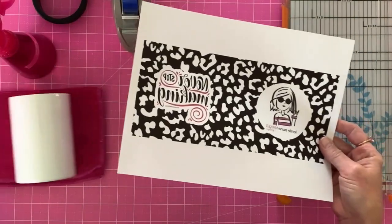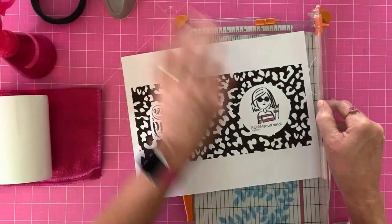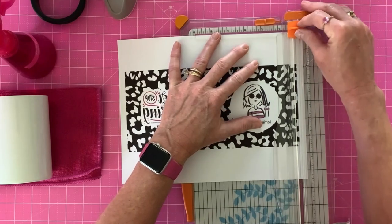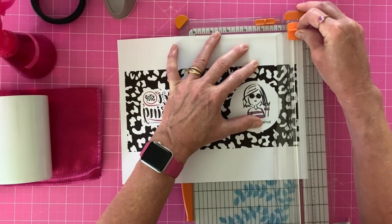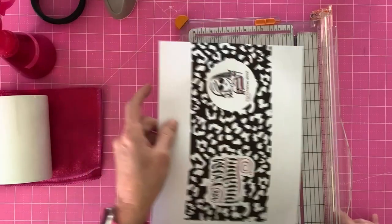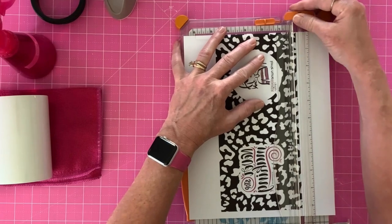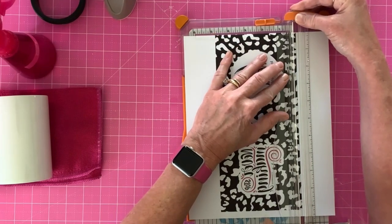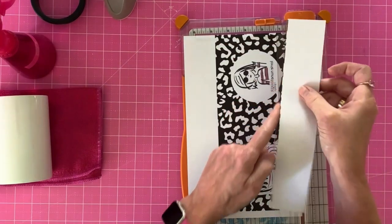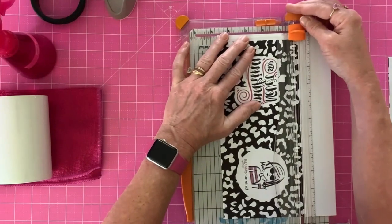Here's our image, printed on the SG500, which is a sublimation printer. You must use a sublimation printer with sublimation ink — you cannot do this with inkjet ink. I'm going to cut this down, cutting right to the very edge. I gave myself about a quarter inch of extra wiggle room — it measured 10 inches and we did 10 and a quarter. I'm cutting so I'm just barely cutting off color for a pure edge-to-edge print.